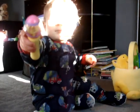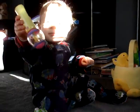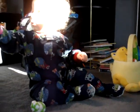Yeah, what is that? You've got to push the button. Show them the button.